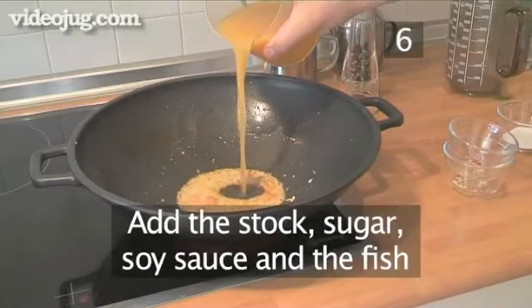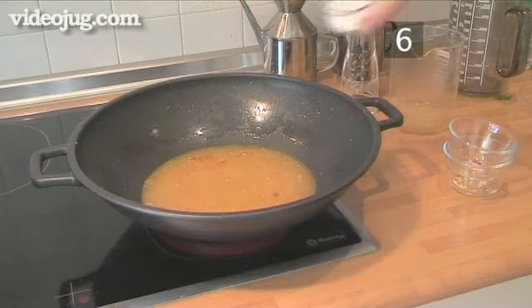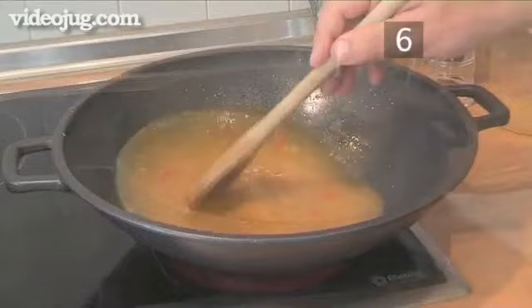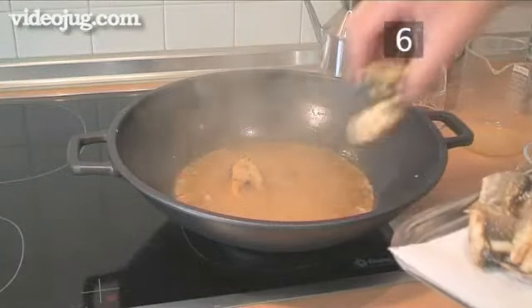Step 6: Next we add the stock, the sugar, the soy sauce and finally the fish, and we leave everything to simmer over a low heat for about 15 minutes.